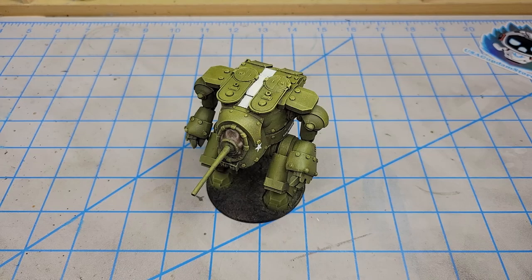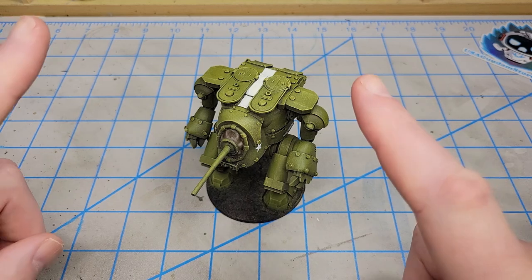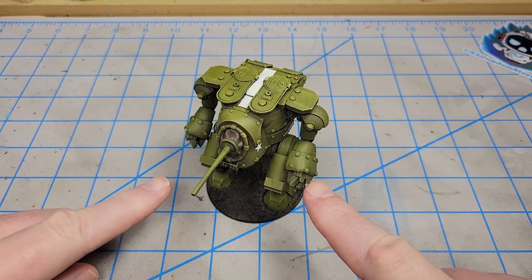Well, he's painted and decaled and ready to go, so it's time to get this M8 Grizzly Walker from Conflict 47 weathered.